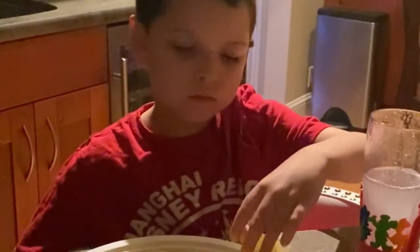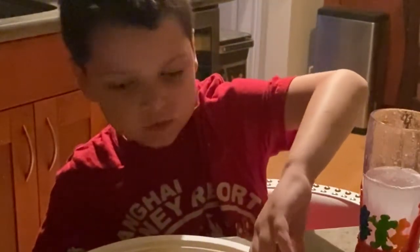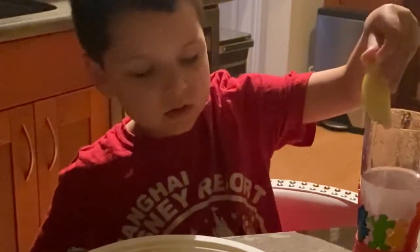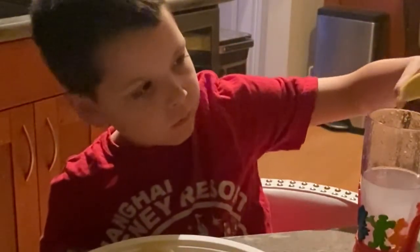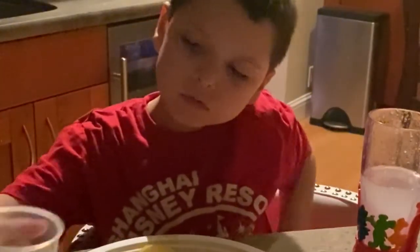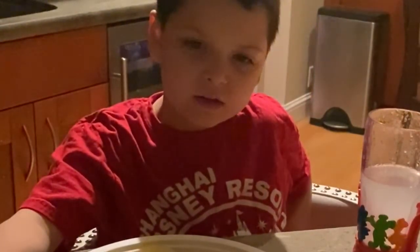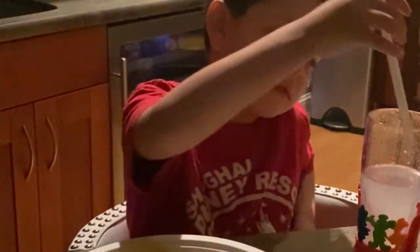Pour a little bit of sugar in there. I'm just squeezing lemons right now. Dropped it. Dropped the lemon again. And now pour in sugar. Make it sweet. Good job. Now start with this straw, and then try drinking it. Is the lemonade complete? It might be. Let's try it.